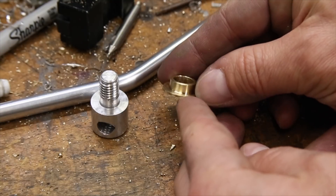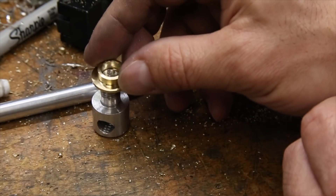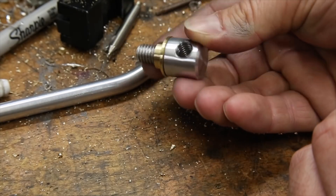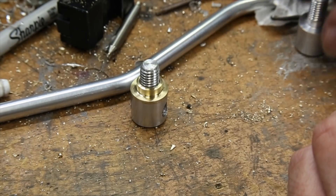As a bonus, it fits the adjuster rather nicely. Now I just need to repeat the process for the other end.